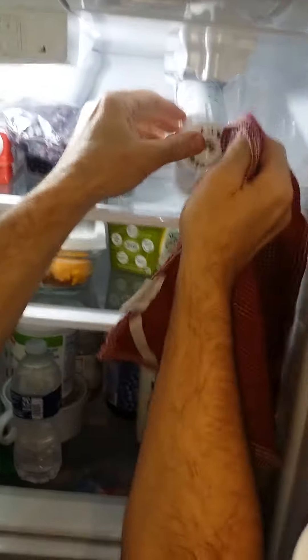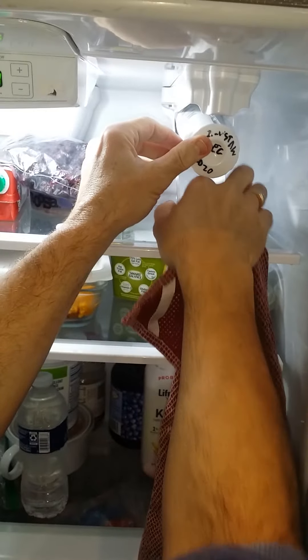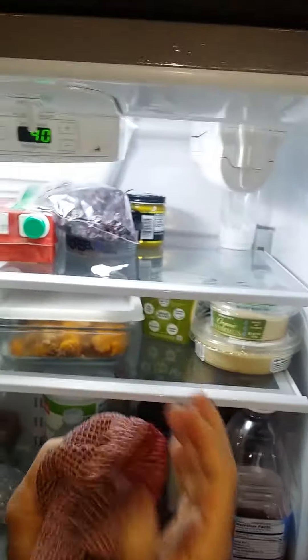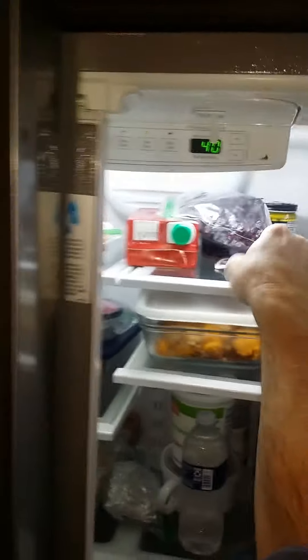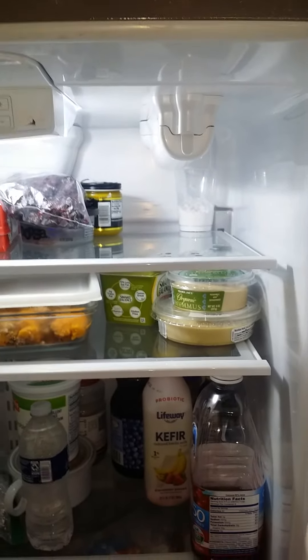There was a little bit of water in there from before — get that out. Then just snap the door back in place and it should be okay. That's it — that's how to replace the refrigerator water filter.